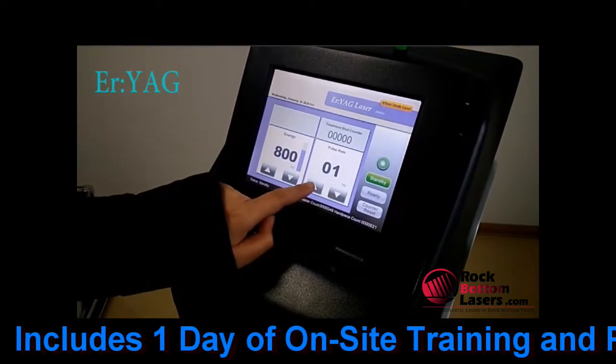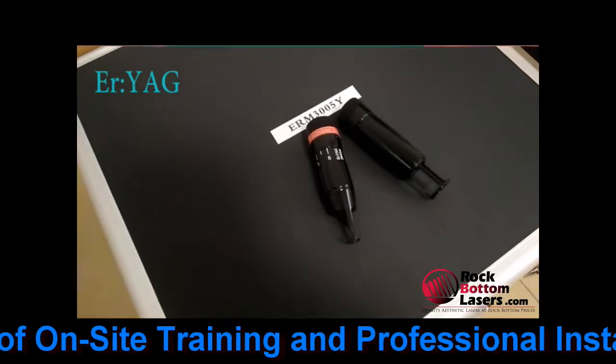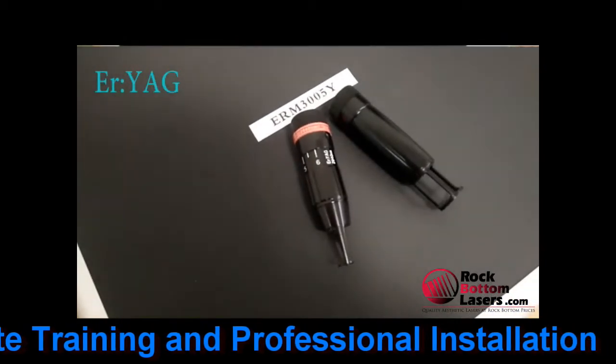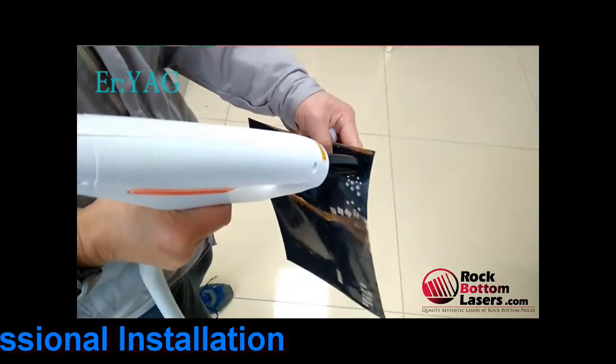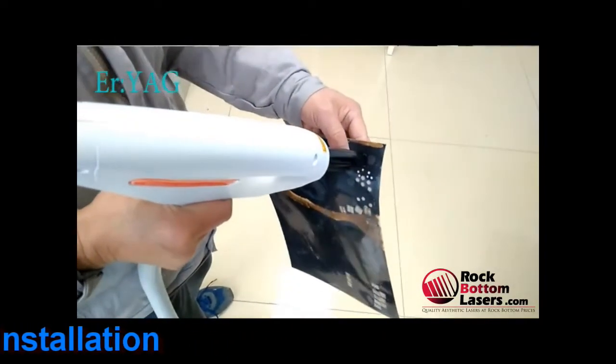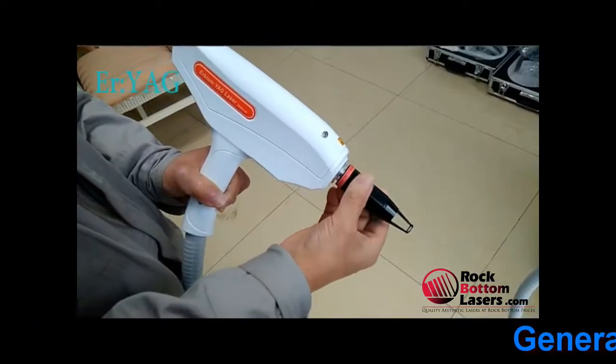It also has the 2940 for erbium laser skin resurfacing. It has the IPL with four filters that allows you to treat vascular and pigment and acne and hair removal, so that's also really nice to be able to provide that.